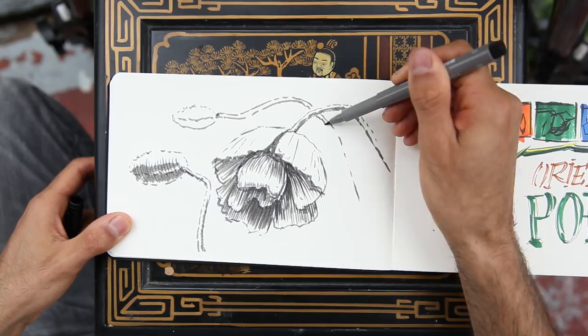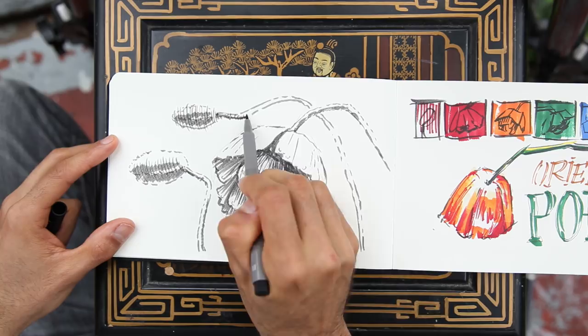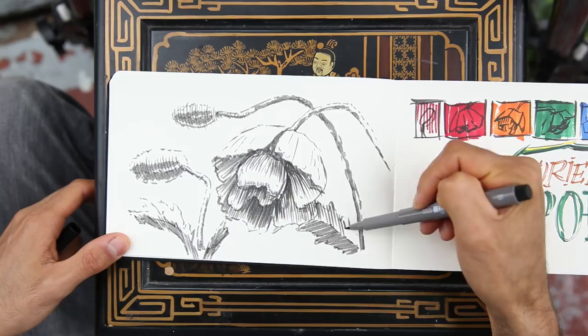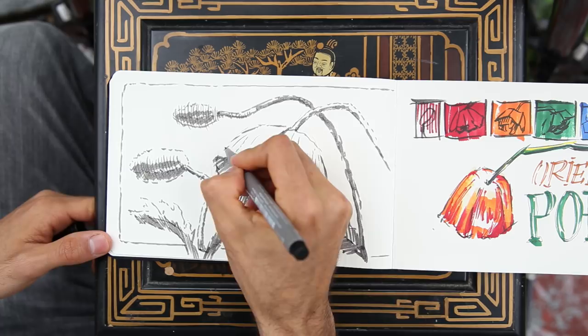One thing to remember: don't be too precious. You kind of have to let things happen, let accidents happen, and work with them. That way you grow. A sketchbook is a place for experimentation. You are free to do whatever you want, and you're free to fail.